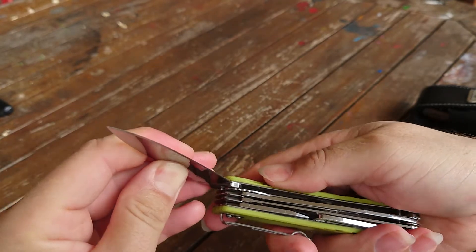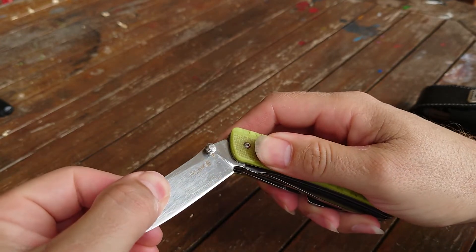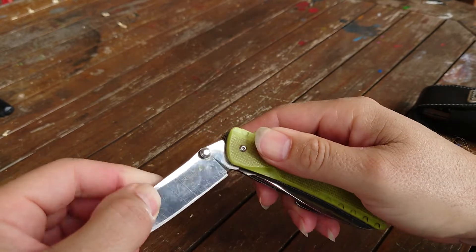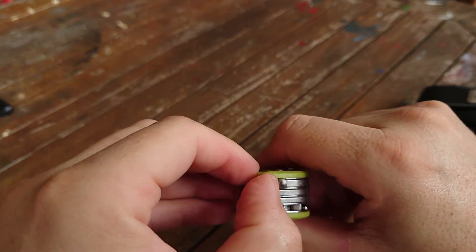I use this in the garden a lot - cutting open bags of soil, cutting twine, carving up bits of wood. I use it when I do woodwork around the house, or if I do any sort of labouring type work around the house fixing things - conduit, cables, cabling, all kinds of things.